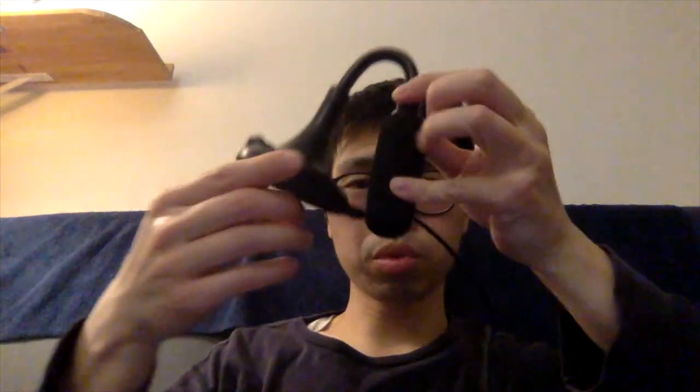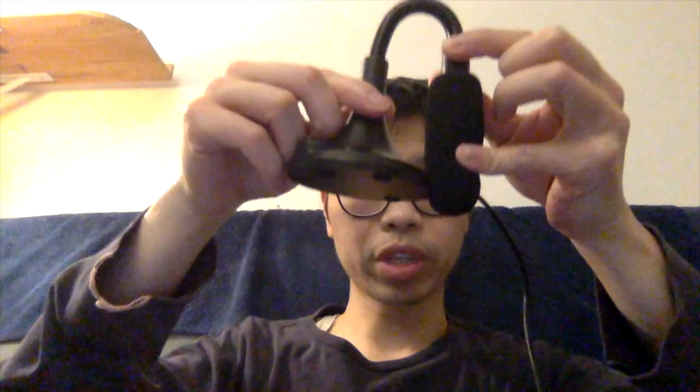This is a relatively lightweight, portable microphone — I'm just showing how portable it can be. You can pop this inside the box that it came with; it's just a cardboard box that you could snap the cover back on.